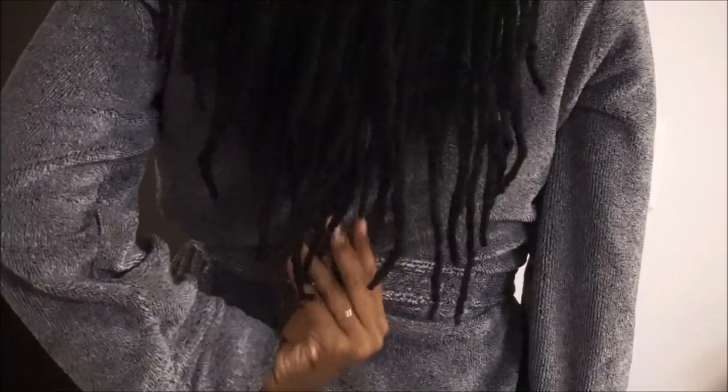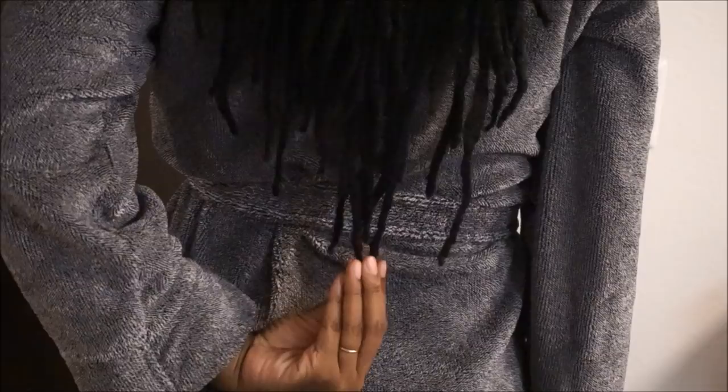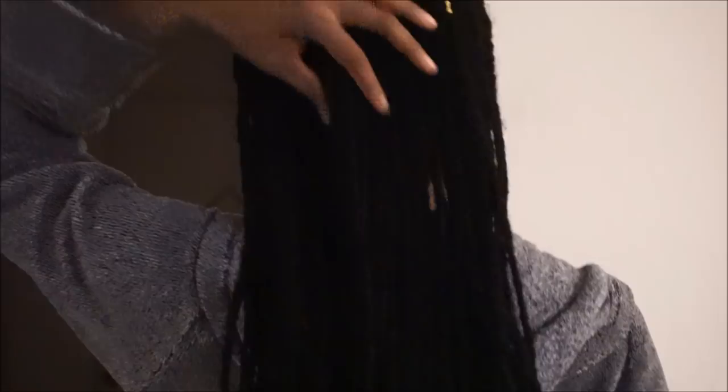This is what it looks like after I've washed it. It's still damp right here. So here's a mini length check of where my hair is. Keep in mind I am pretty tall — I'm 5'11". So if I was shorter my hair would look much longer than it looks right now, but it's all good.